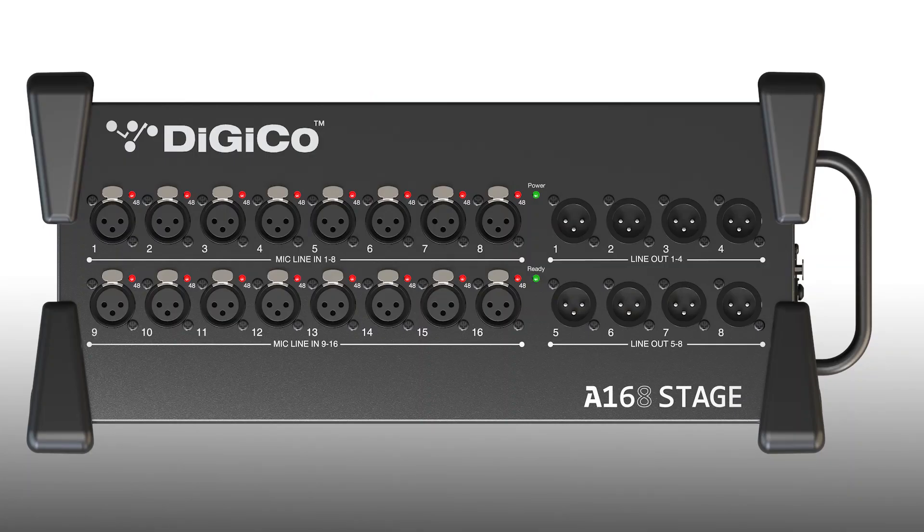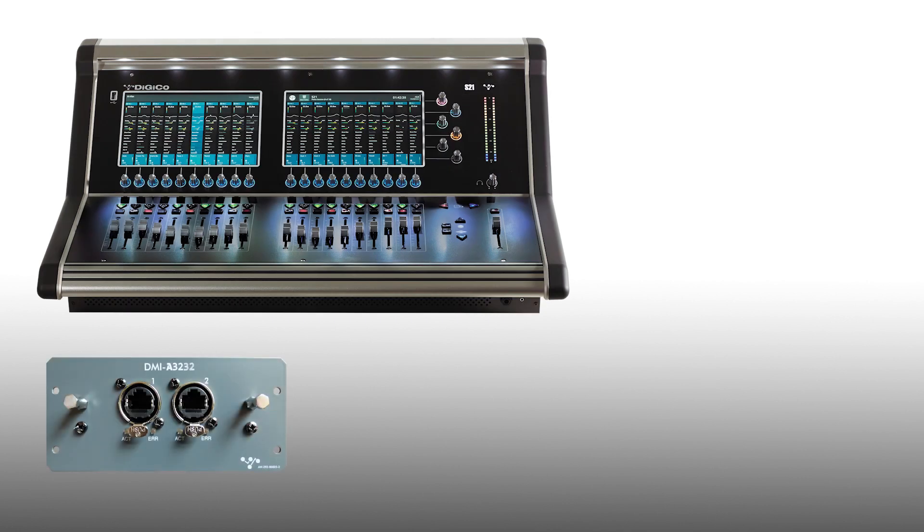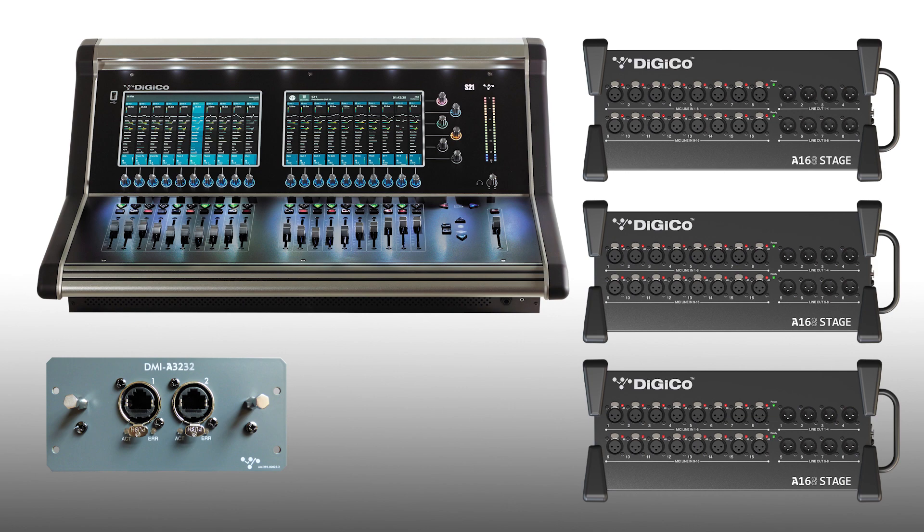Each of these stage boxes has 16 inputs and 8 outputs. They are designed as floor boxes with rugged rubber bumpers, but rack mount kits are available if you prefer to install them into a rack. The Stage 48 system is a bundle available right now from your local Digico vendor. This includes an S-series console, a DMI A3232, and three A16-8 stage boxes — meaning 48 inputs and 24 outputs placed anywhere around your venue.